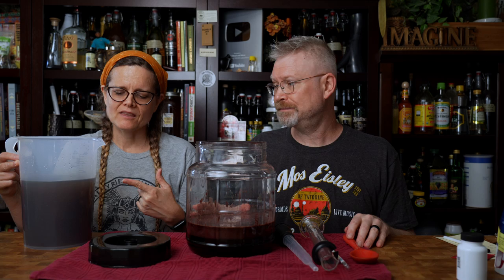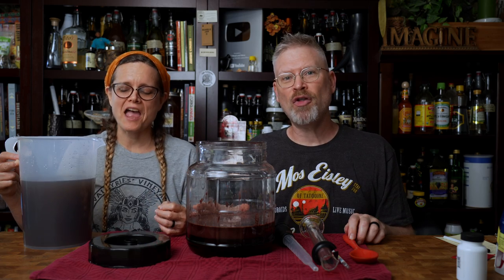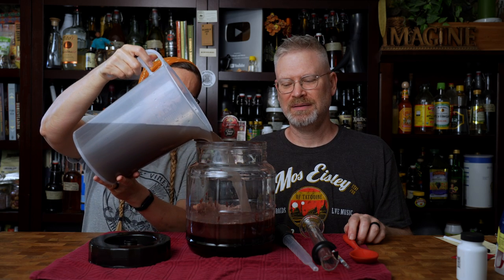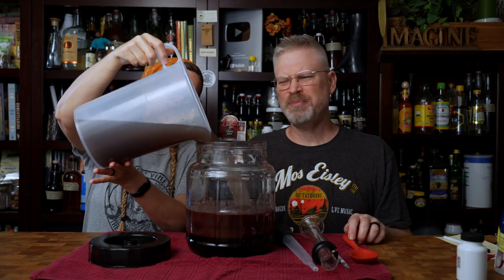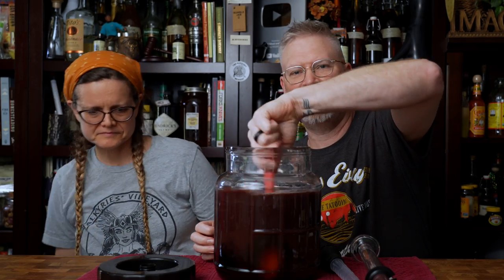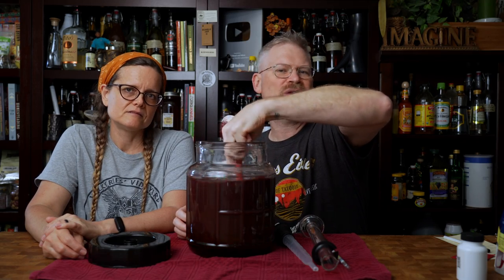We want to add our water — we already know 96 ounces. I just used the water we already had to rinse out the packets to get all the flavor. That's why our water is colored. This used to be clean — it's clean water, just has some acai remnants in it. You want all of it — everything goes in. I'm going to start mixing this up because that honey is not dissolved at all.